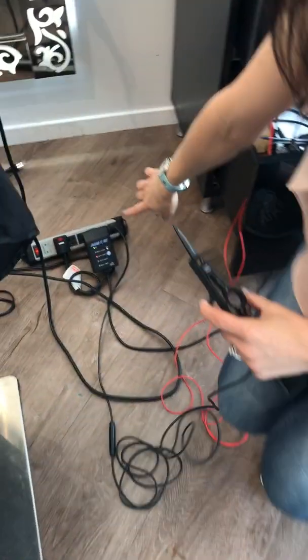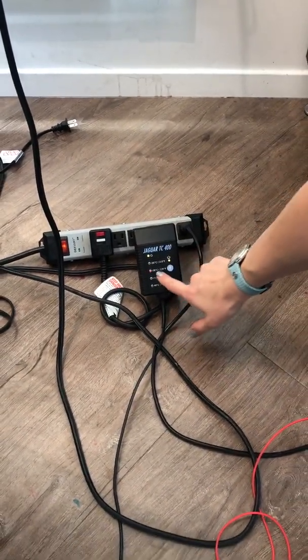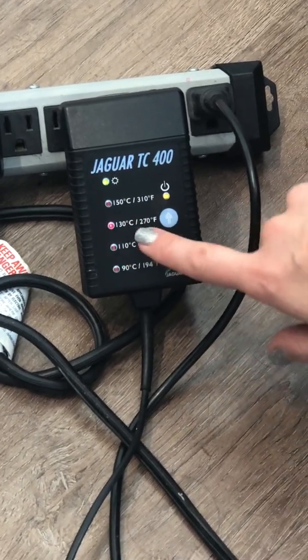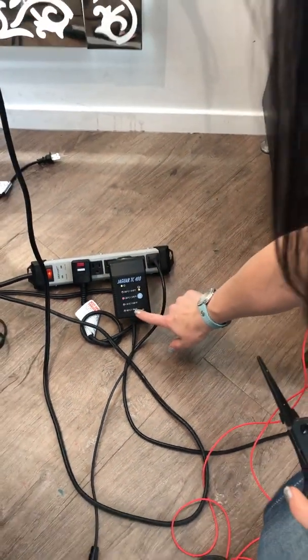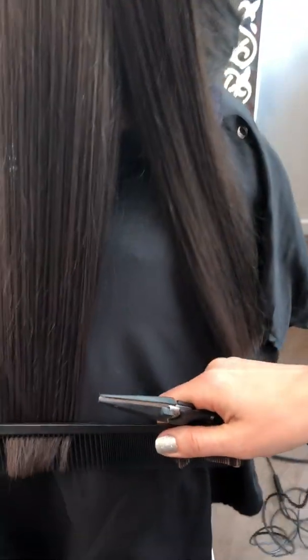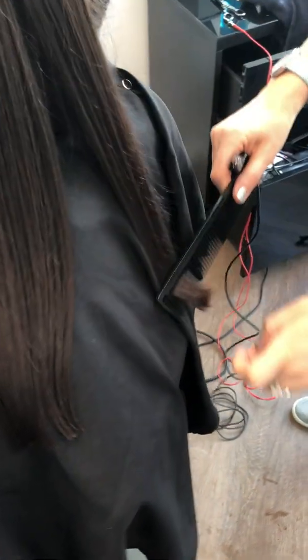It plugs into an electricity outlet, and I have different temperature settings. On our model today, we're going to use about 270 Fahrenheit or 130 Celsius, because her hair is in between — not low density, not fine, not really coarse — just normal. But everybody has split ends, and I'm going to prove that regular scissors actually cause split ends, no matter what.